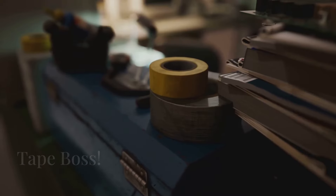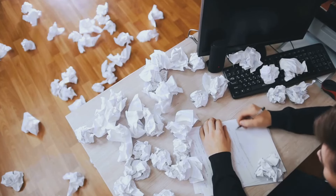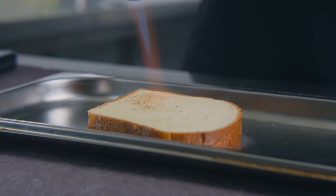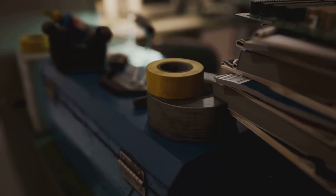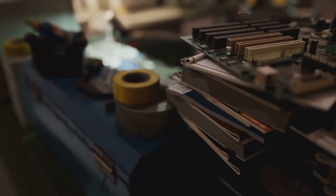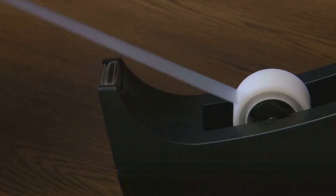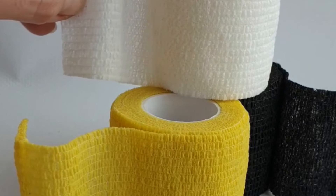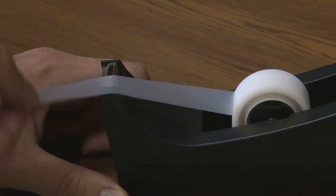Ever struggle to find the end of a roll of tape? It's like searching for a needle in a haystack. All you need is a bread clip. Just fold the end of the tape over and secure it with a bread clip. This keeps the end of the tape easily accessible and prevents it from sticking to the roll. No more wasting time searching for the end of the tape, no more mangled tape rolls.